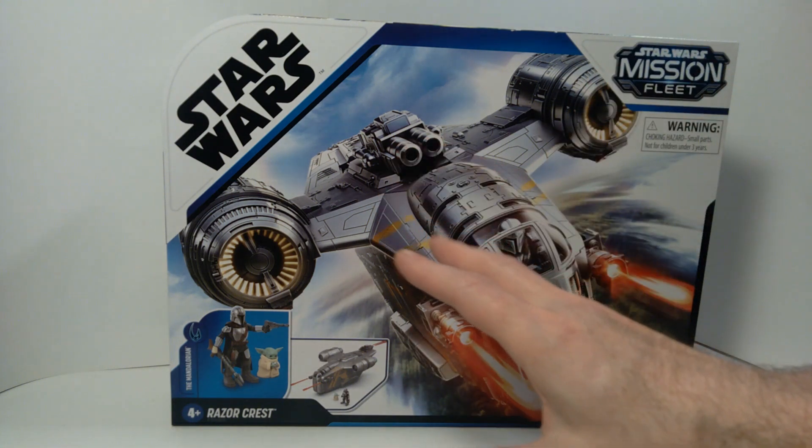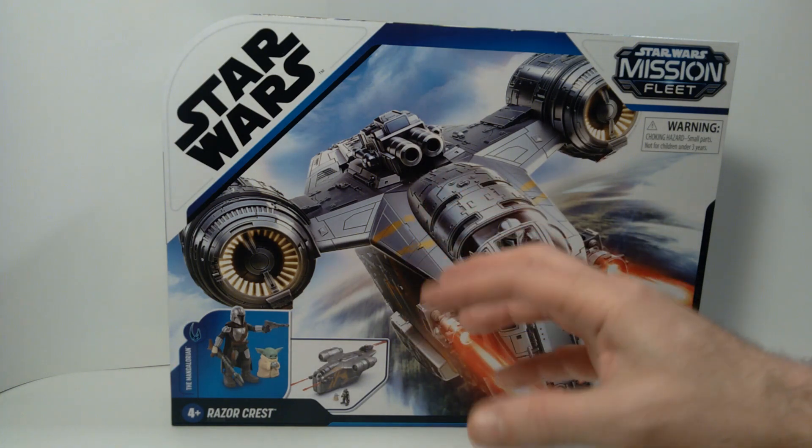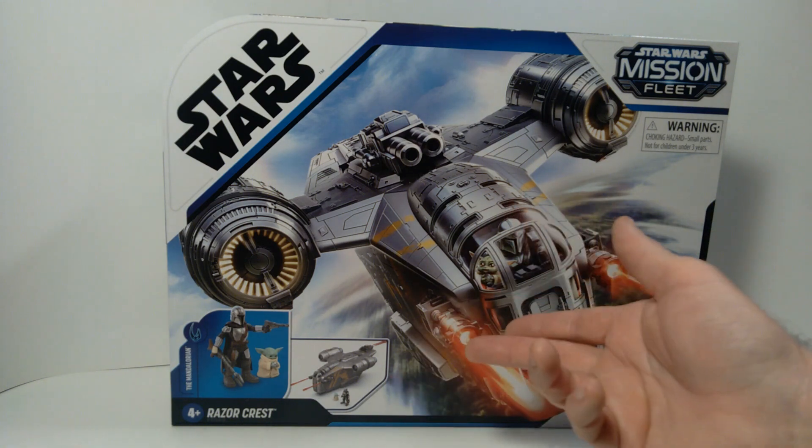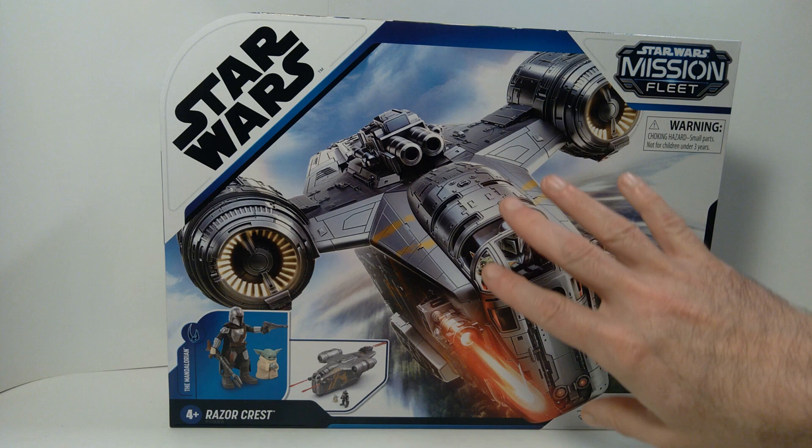I know for some super collectors who want something very sophisticated in their collection, maybe that purchase is justified, but not for me. I'm going to pass on that and just settle for this.